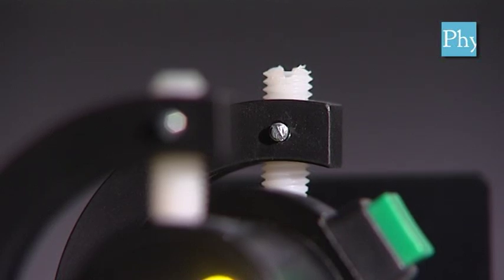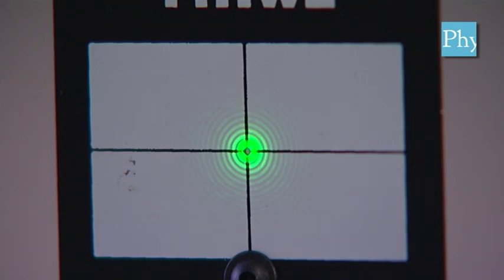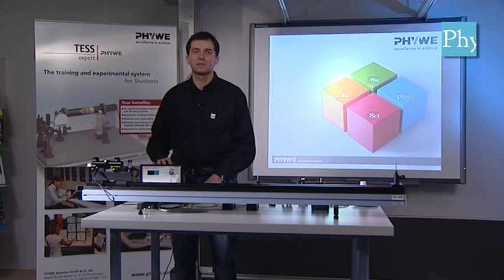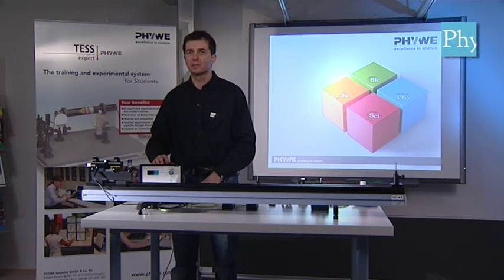Now that the green laser is adjusted so that it points through the first diaphragm, we need to adjust it further so that at the same time it can point through the second diaphragm. Then the alignment laser will be exactly parallel to our optical bench. We need for this the adjustment screws as before. Now that you have adjusted the green alignment laser so that its beam runs exactly parallel to the optical bench, we can fasten the adjustment screws and also tighten the grub screws so that it is firmly in place.